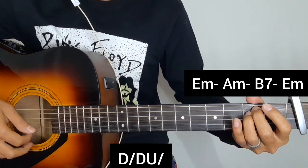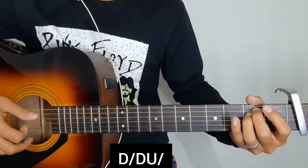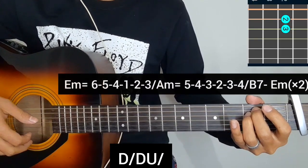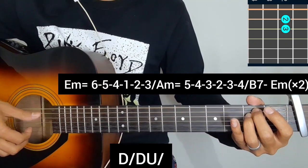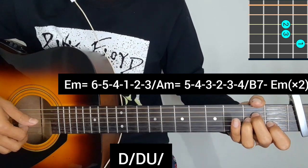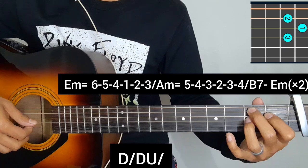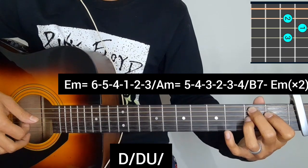The secret in the chorus part — they can give words. The clicking is not like an E minor record. The same clicking: 6 5 4 1 2 3. A minor chord, then 5 4 3 2 3 4, B7 chord per picking, then 5 4 3 2 3 4.